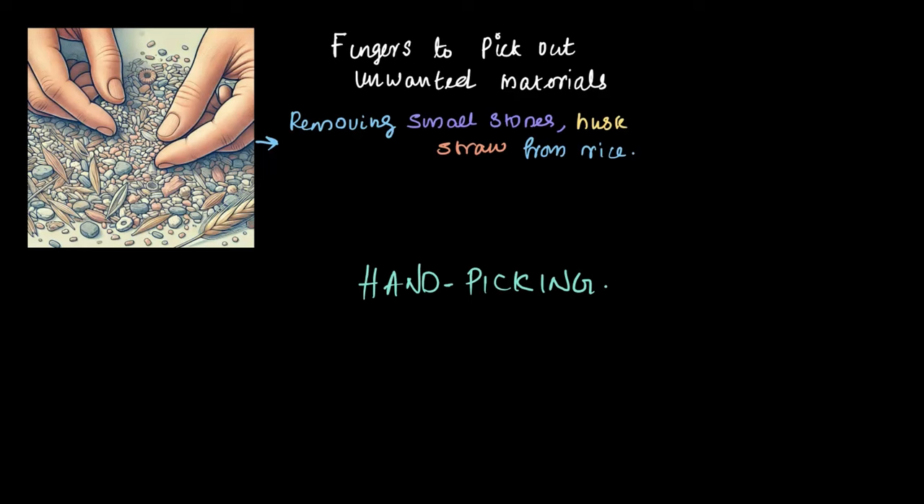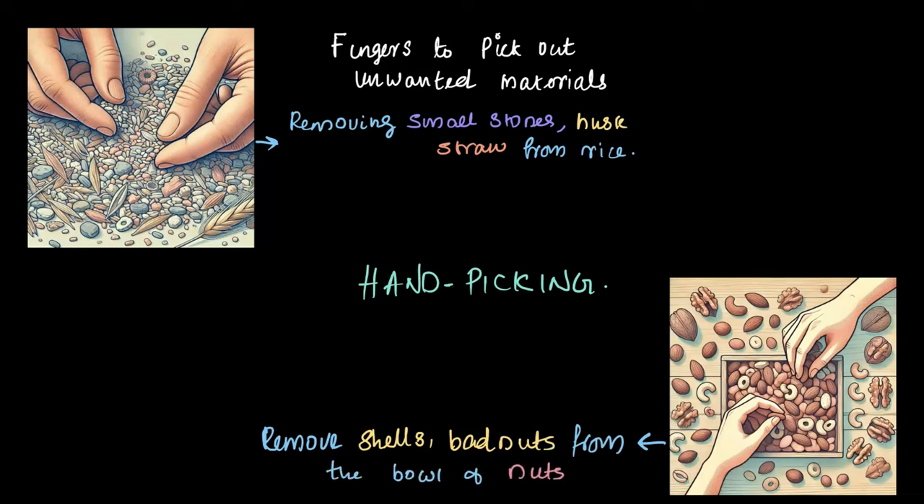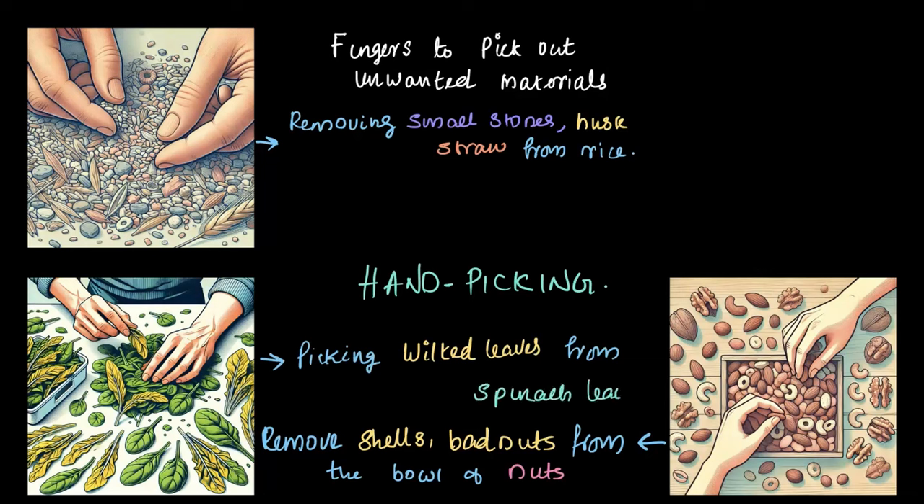Can you think of other times we use hand picking? Think of a couple of situations where you use hand picking knowingly in your daily life related to food. For example, when you're sorting through a bowl of nuts to remove shells or bad nuts, you're using hand picking. Similarly, when you're picking wilted leaves from a bunch of spinach, you are using the technique of hand picking.